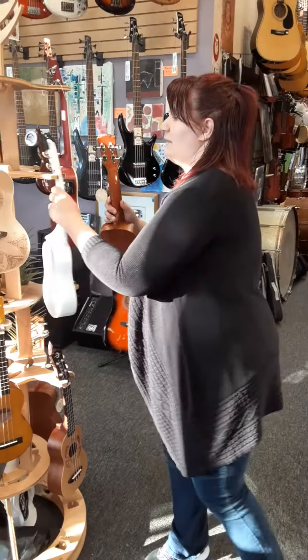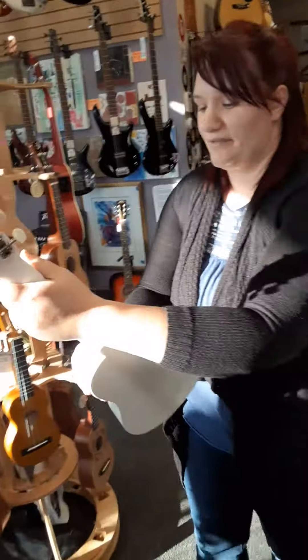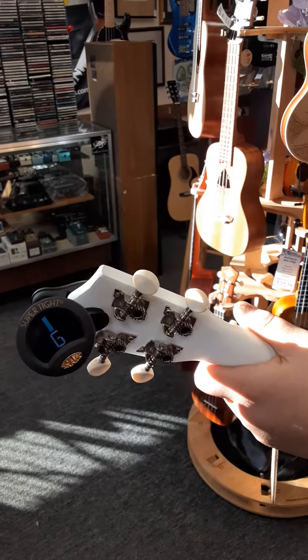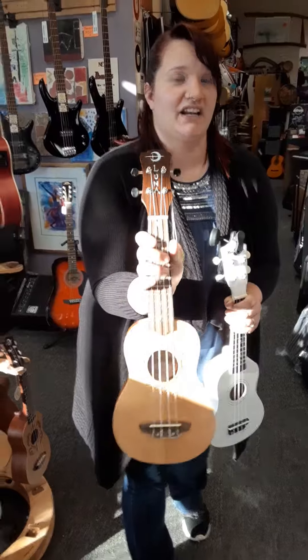And the reason why we're giving this away — so you can actually sound like a ukulele player — this is not. As you can see, it is in tune, but when you play it, it kind of sounds out of tune. This is why we are not giving this away. It's better to actually go in on the drawing for a better one that actually plays, that actually tunes. All down at Rock Time Music.